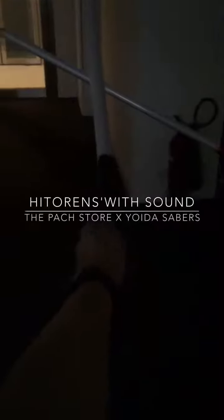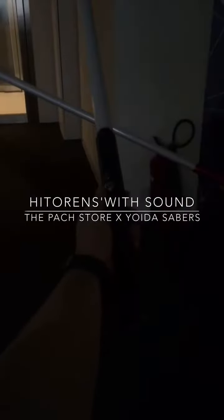Hi guys, this is a demonstration of the parts store and Yoira sabers — the Hitoren. It now comes with sound and in-hilt charging. So let's try it out.